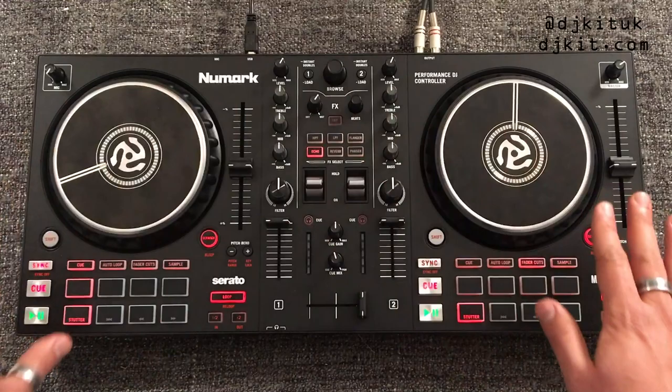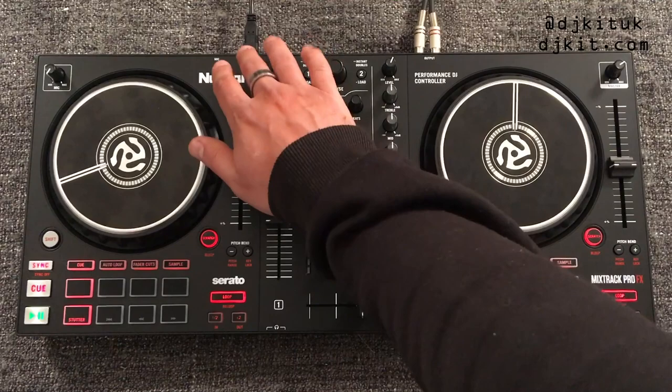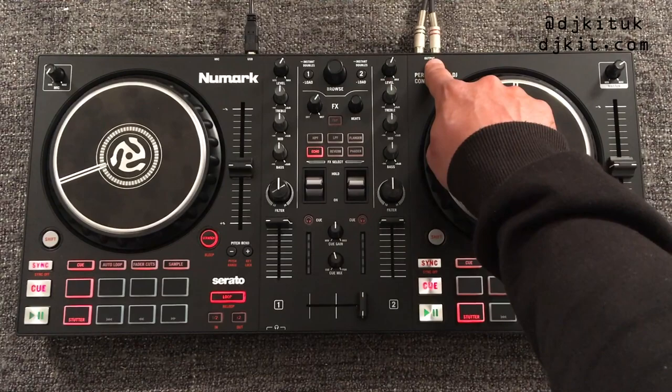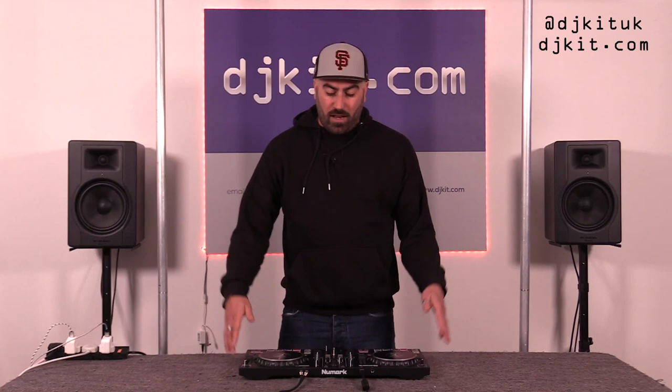This controller is USB powered so it doesn't require any wall current — it's powered by the laptop via USB. The output is a single RCA master out; there's no booth output and no XLR on this, just the single RCA master output. On the front of the unit you've got dual headphone jacks: a quarter-inch jack and a 3.5mm.